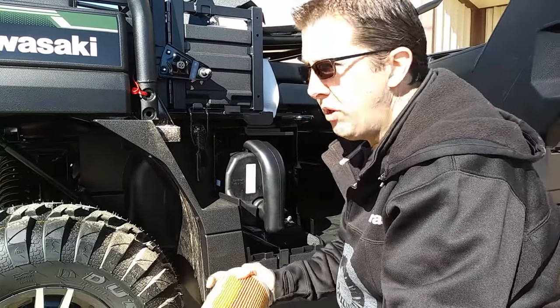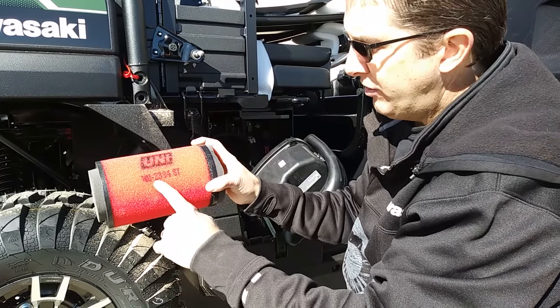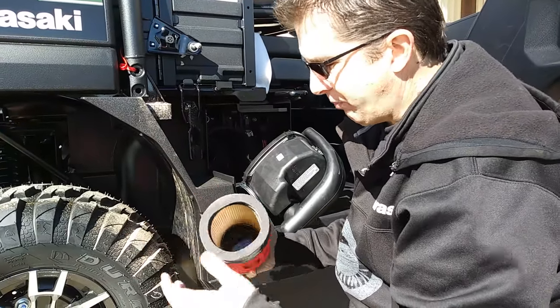And you just pull it out, wash it, re-oil it. The part number is Uni — U as in Nancy, N as in universe — 2394 — S as in Sam, T as in Tom — NU-2394ST. And that filter fits absolutely perfect.